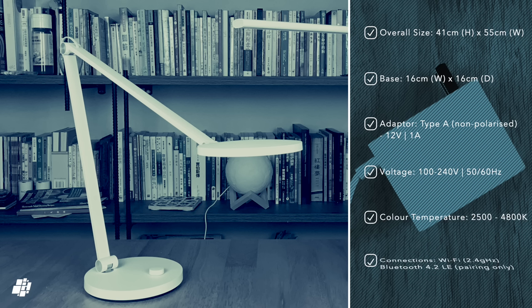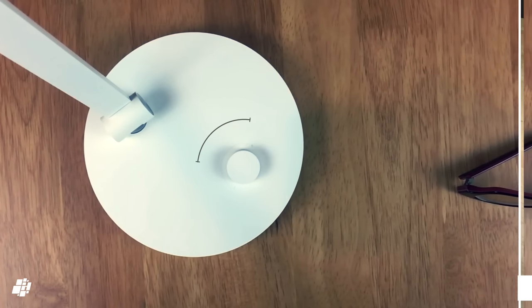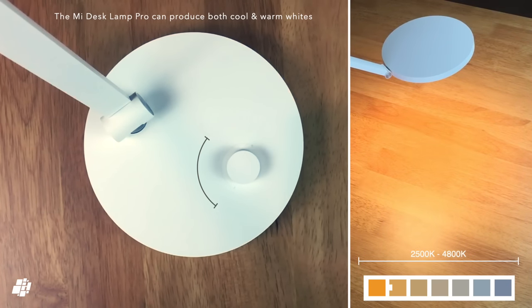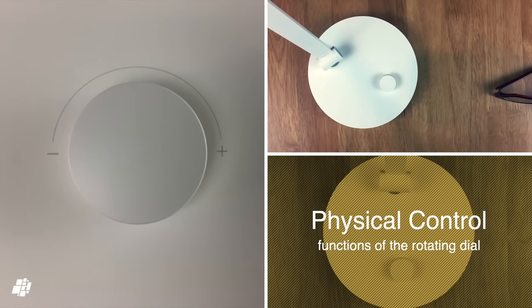The lamp uses a type A two-pin plug suitable for North America and other countries, although it is suitable for anywhere that uses between 100 and 240 volts — that's pretty much anywhere. The lamp also has Bluetooth, although this is only really used for initial pairing. The LED part of the lamp is capable of producing cool to warm whites between 2500 and 4800K, although it does lean slightly more towards the warm side of the white spectrum.